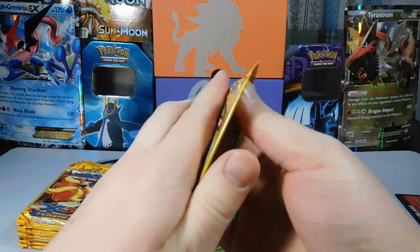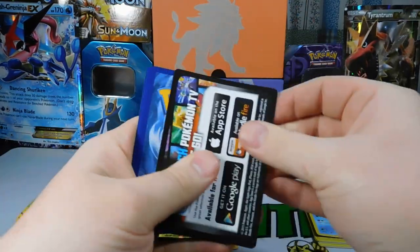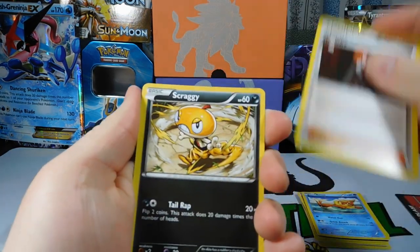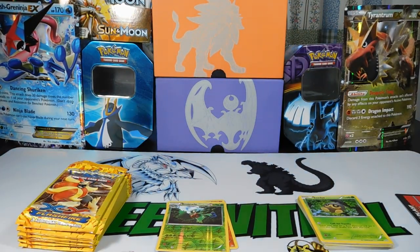I want that Mega Charizard. I know it's hard to find. I'm coming in late into the game — I would like to have the Dragon version of Charizard. Pack seven: Lysandre, Scraggy, and a Seedot. I'm not sure on some of these names because I was not playing at this point.